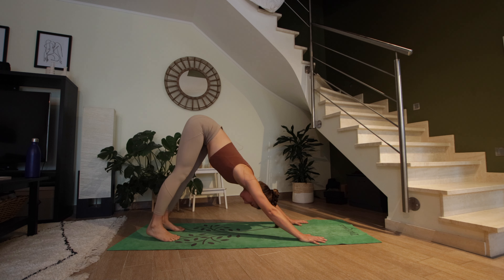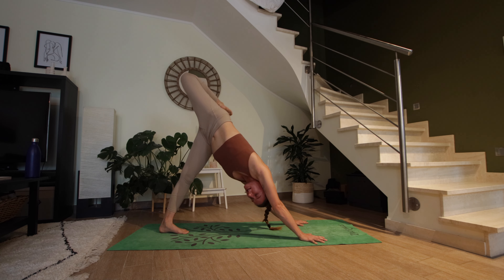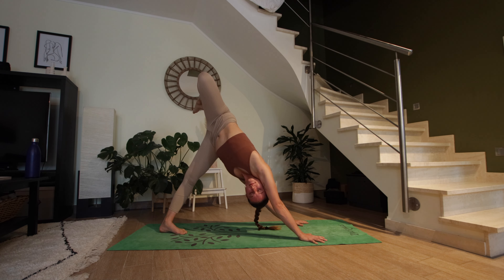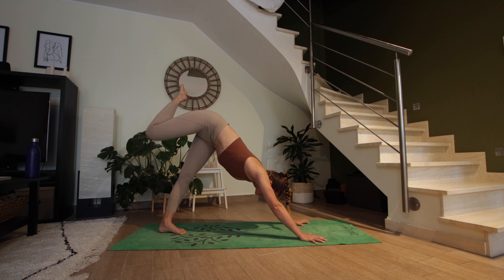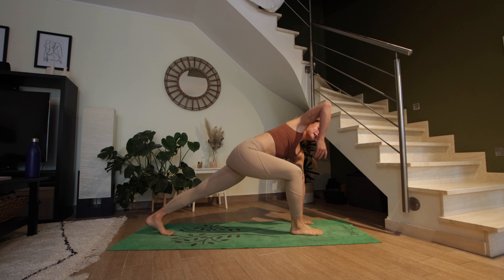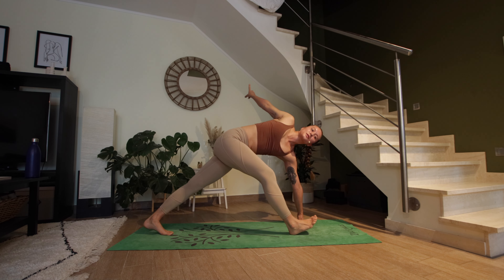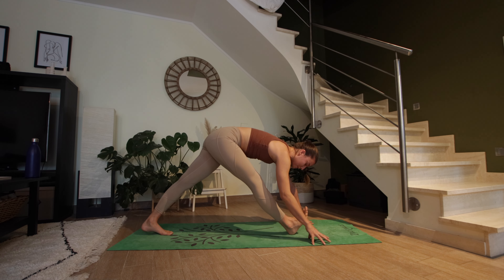Two more breaths. On your next inhale, lift the right leg up high. Exhale, bend your right knee, open up the hip — hold here. Then straighten the right leg in the open hip. Deep breath in. Exhale, knee to nose — bring your knee into your chest and then step your right foot between your hands. We're in a lunge. On an inhale, the right arm reaches up, twist open to the right. Pull your right hip back, keep reaching through the crown of the head — two more breaths. On your exhale, circle the right arm back and straighten the right leg — pyramid pose.